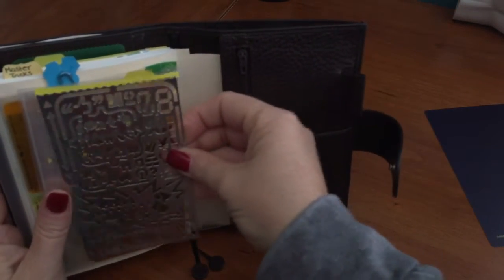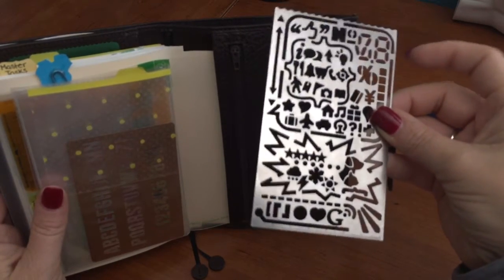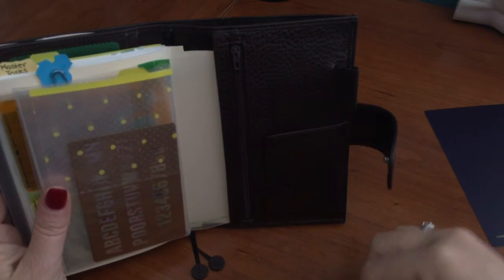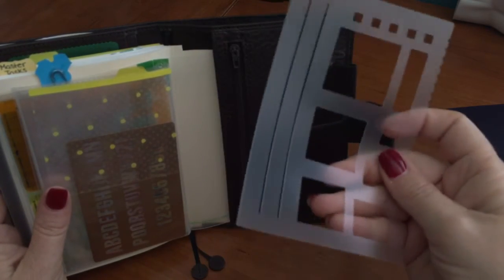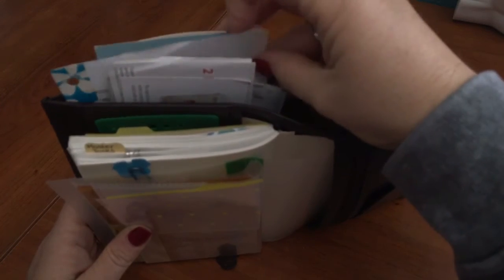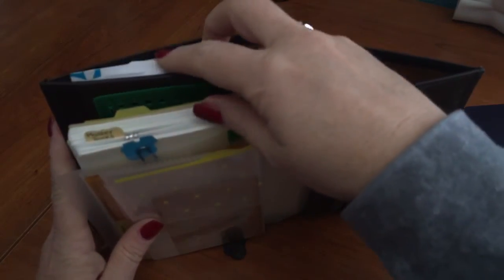Further back is the metal stencil that originally scratched the planner cover, and another sticker saver sheet attached to the back. In the full-length back pocket I have another steel stencil from Etsy — it's very heavy duty, which I prefer because the lighter plastic ones require you to hold them down firmly or your pen will slip and you lose the straight line.